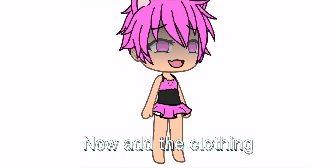Then make the face. Are you serious? Make him small. Now add the clothing.